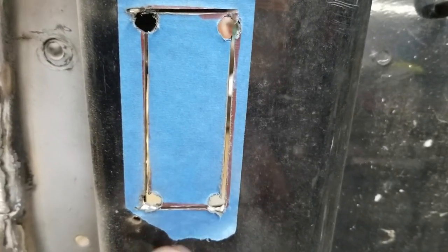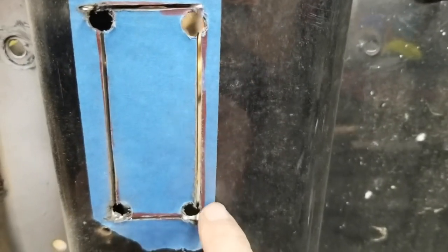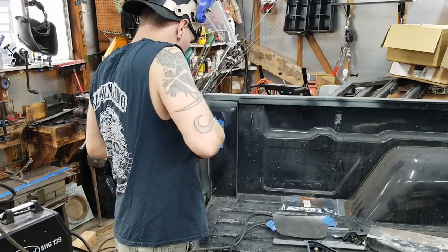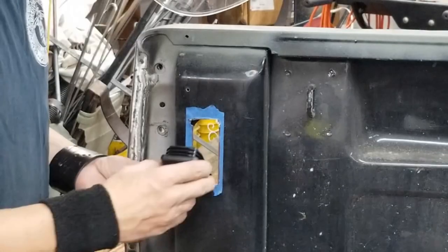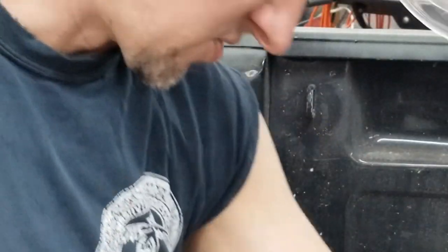I could only cut in so far because the diameter of the blade would start nicking outside of here. You gotta grind out a little bit. But that's good — that's just a good job.